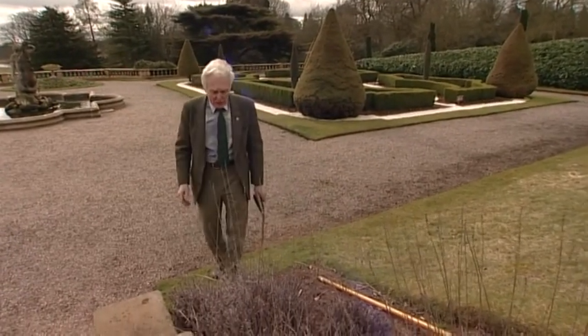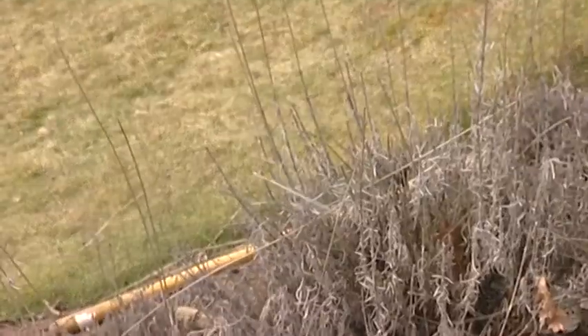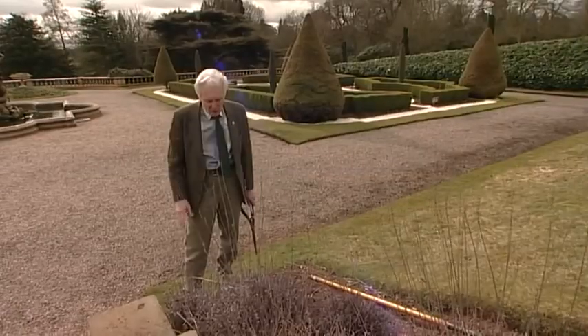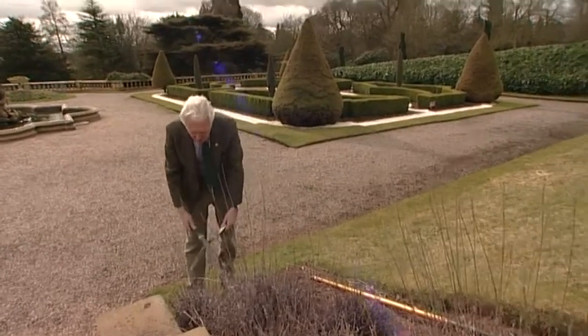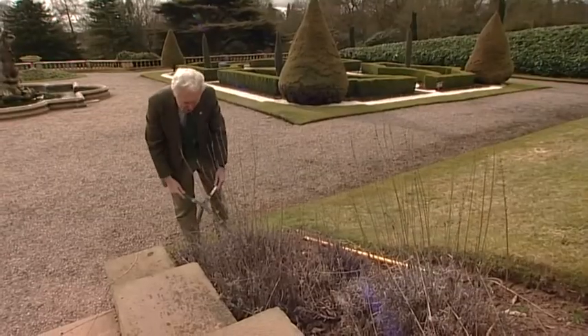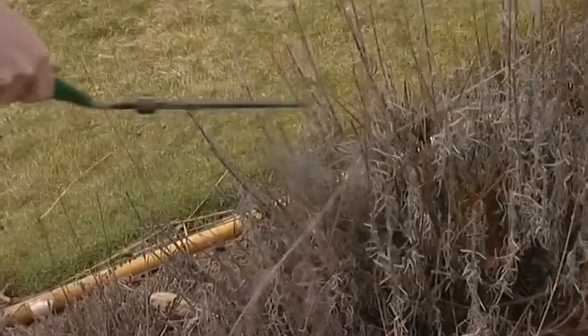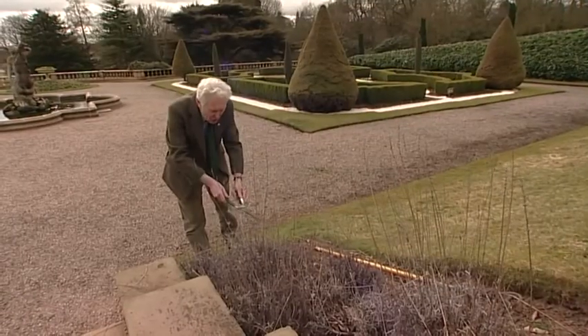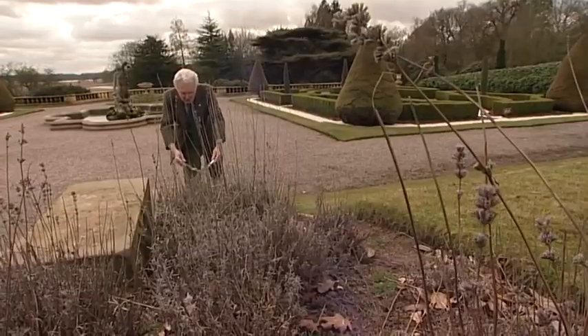One of the other jobs that we need to do at this time of year is to have a look at the lavender. It looks a bit drab and dry at the moment, but it will come again. We need to take off these old flower heads because if we don't they just look untidy. What we're trying to do is get a compact plant, and at the same time cut down into some of the newer growth as well, and then you'll have a really compact plant for this year.